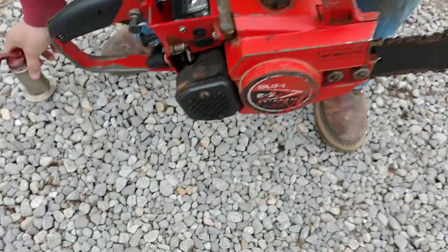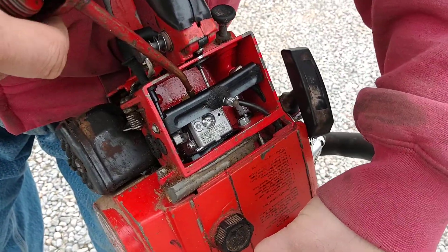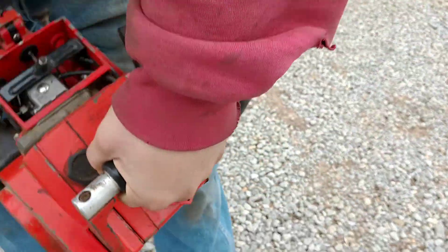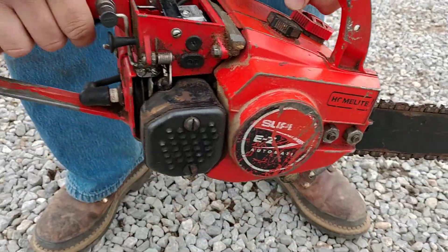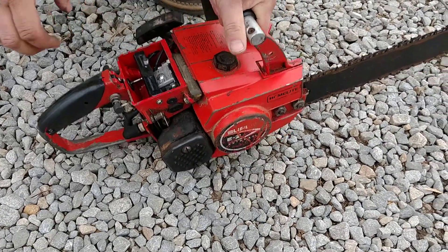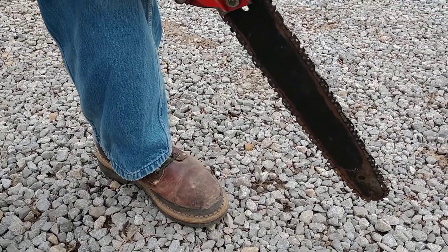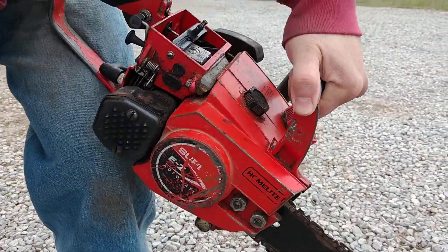I'll show you here. Let me shoot some gas in there. It'll fire on a prime, but it won't pull it out of the tank.